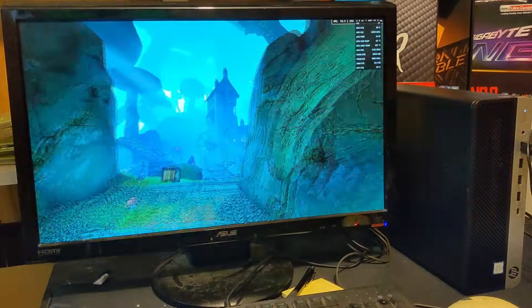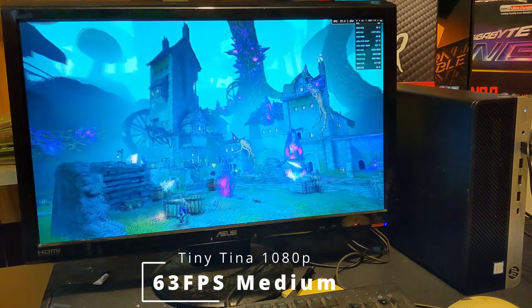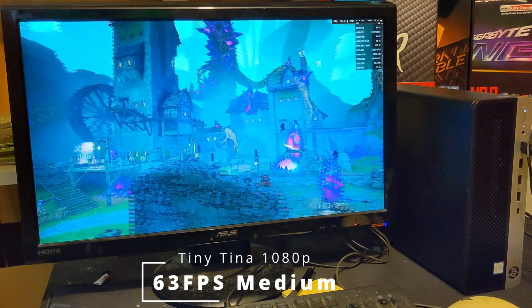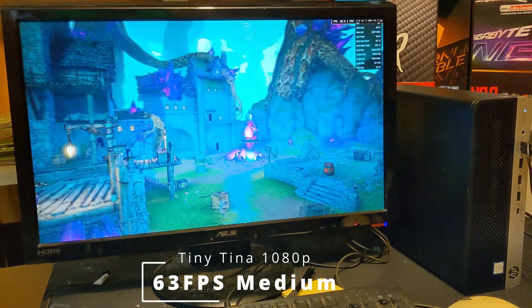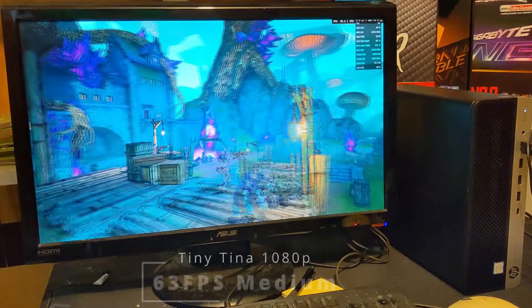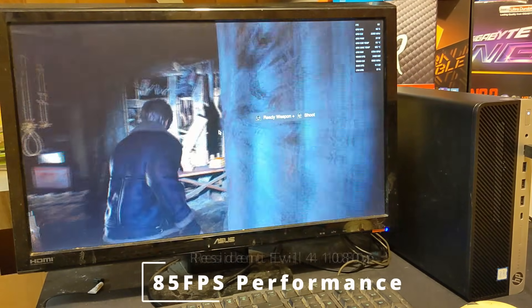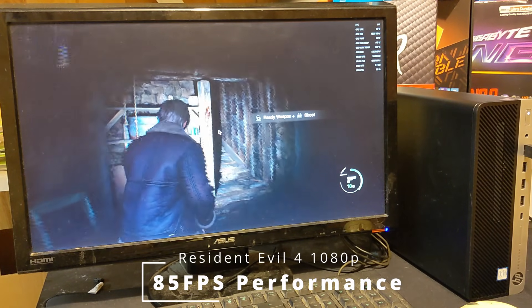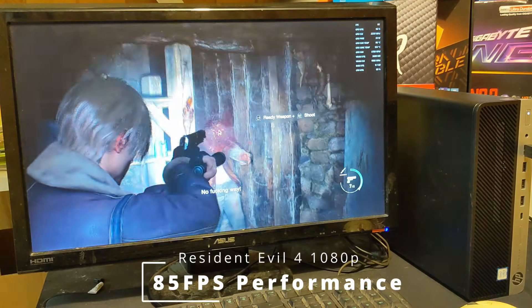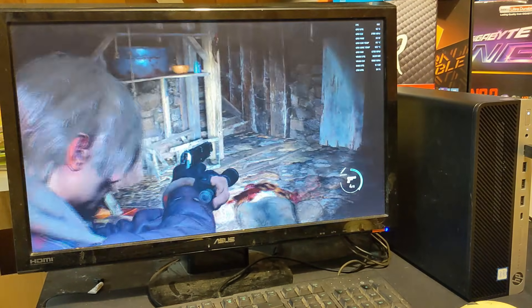Moving to higher fidelity gameplay, Tiny Tina's Wonderlands on 1080p medium settings using the in-game benchmark tool gives us a smooth and playable 63 FPS — great when you want to do some looter shooting with friends. Last up is Resident Evil 4 — the 2023 remake — run on performance mode, delivering a smooth 85 FPS throughout the entire opening village sequence.